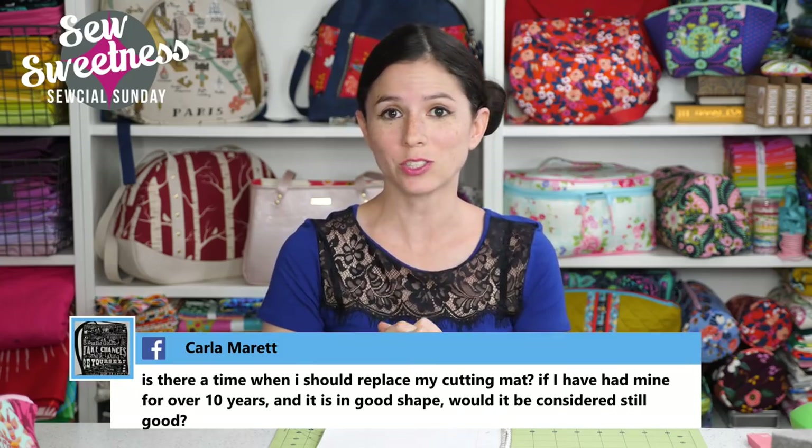I'm going to be answering some questions live. If you have a question — sewing related, bag making related, or about a sewing tool — let me know in the comments and Danny will put a few on the screen for me to answer. Before we get to that, I wanted to announce last week's giveaway winner: T.A. Drew from YouTube. I've already contacted T.A. on social media. Congratulations to T.A.! I have another giveaway in just a second — it's a really great one — so you'll want to stick around.